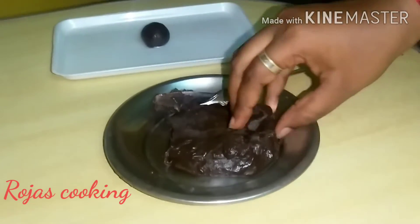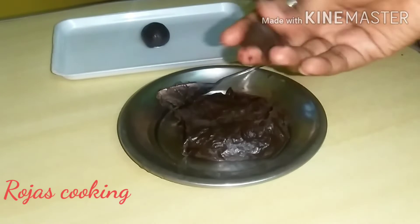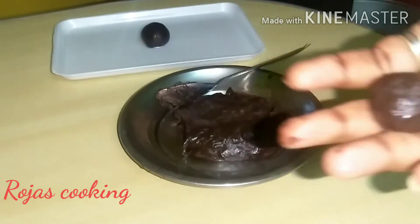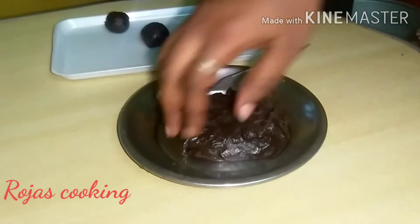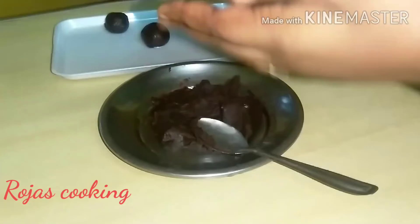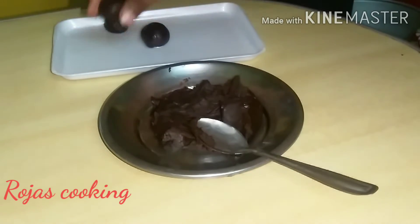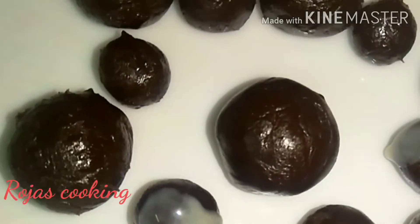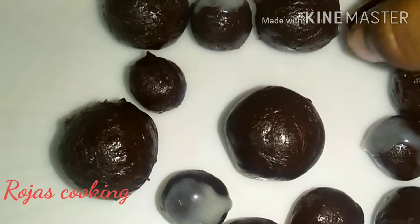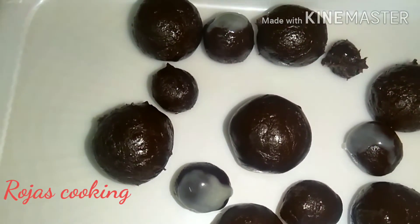Now we have a little bit of water. We will put it in the fridge. I will add it piece by piece. You can roll a small size ball in your hand. I will add a little more of this.